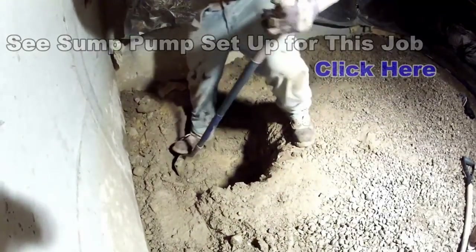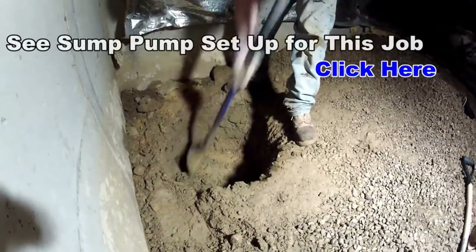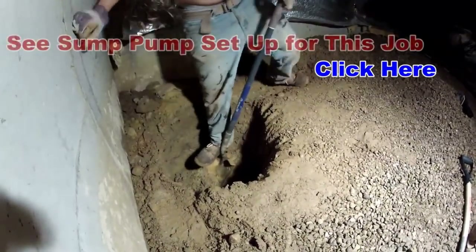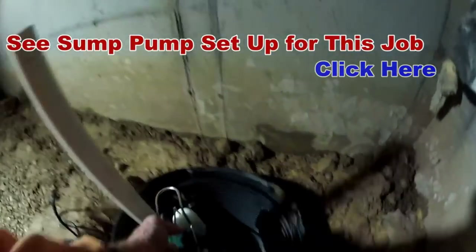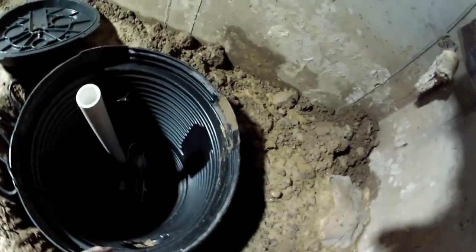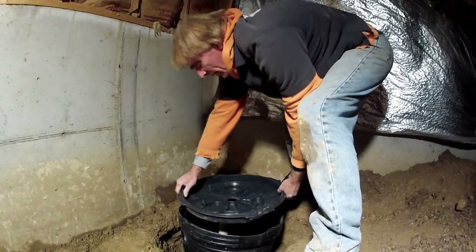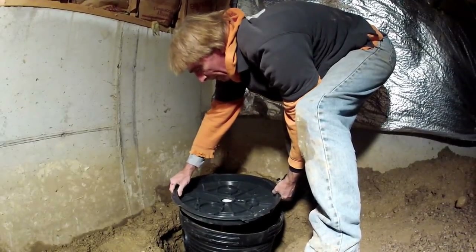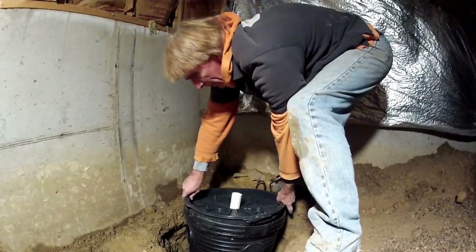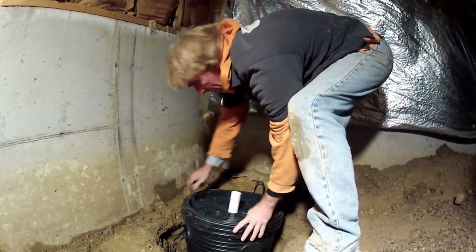To do this, we set the pump up the day before — you can watch that video, it's linked above as well. We have to jump on that shovel and get that down in there. Set your basin down in the hole and then set your pump down inside the basin — pretty simple. We're going to put the lid on here because as we backfill we don't want any dirt to come down inside there.